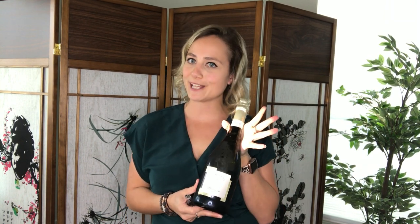Hi everyone! I would like to do a little video to show you how to properly open a champagne bottle or Prosecco or sparkling wine, anything with these foils and cages, because I know there's a lot of different ways that people do it. And this is just a fun sommelier way.